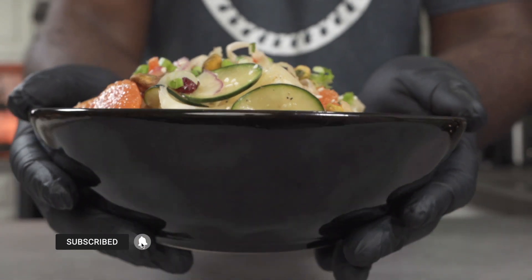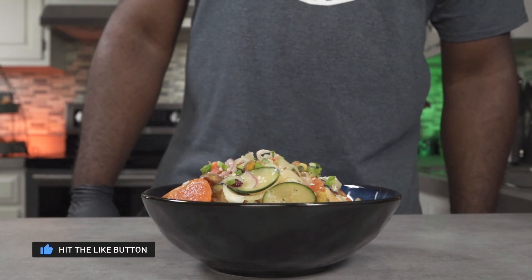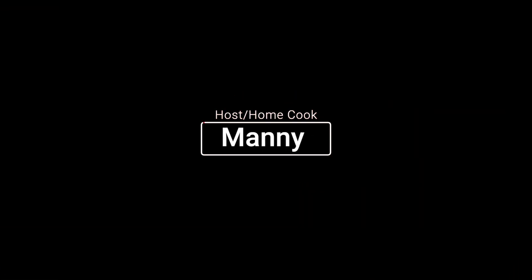Again, thank you so much for watching this video. Don't forget to hit the like button and don't forget to subscribe. I'll see you all next week. Bye.